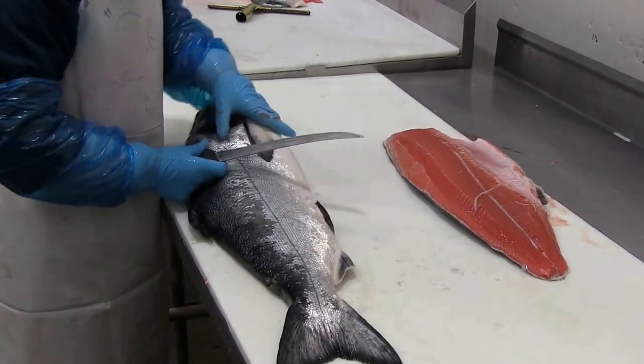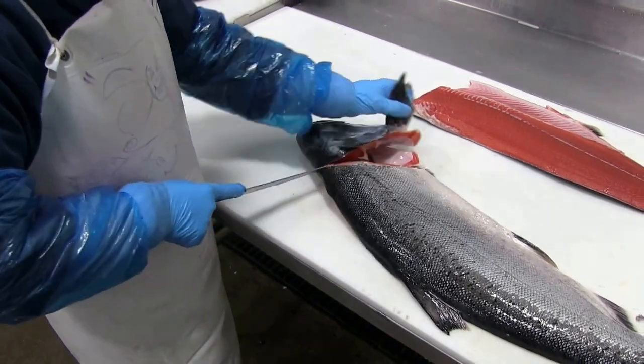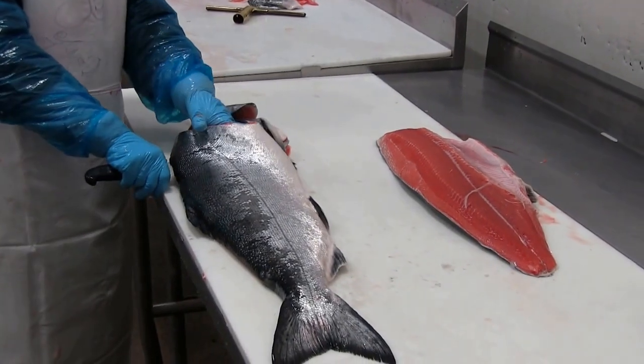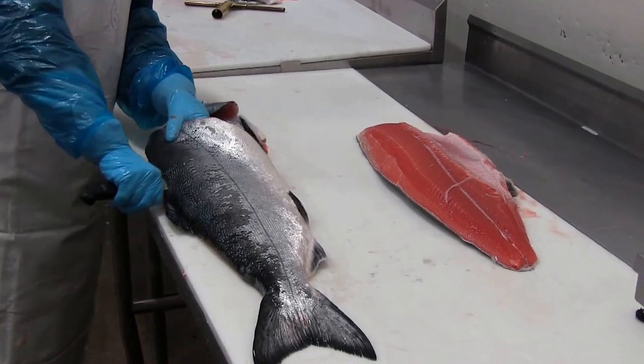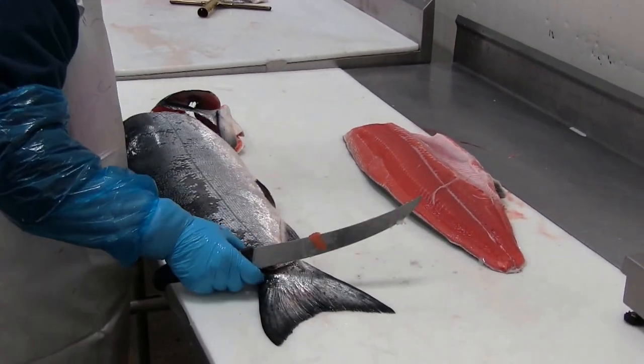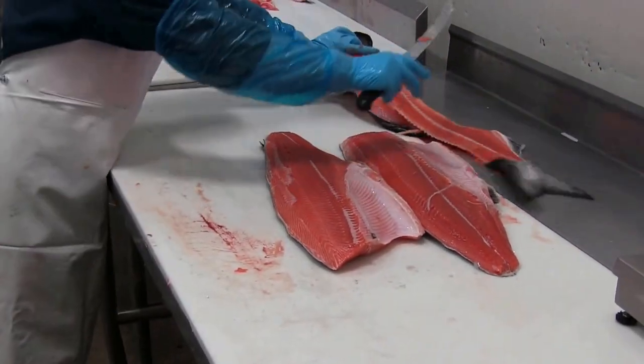Turning the fish over, she'll grab the pectoral fin again and cut at an angle underneath the head meat. She picks up the belly meat and slides the knife — not sawing, but sliding the knife down to take that fillet off — and we have two fillets ready to go.